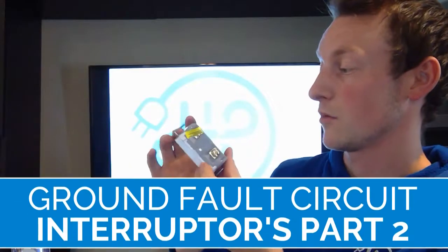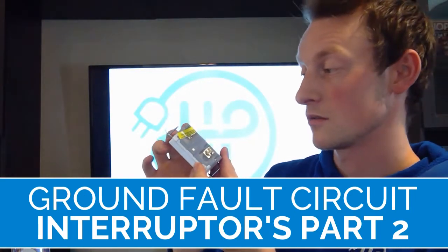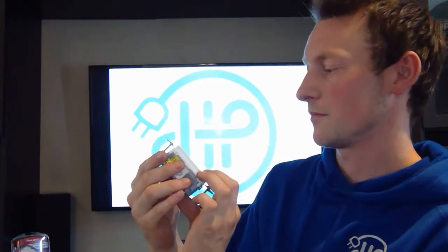This brand, this model, if I'm not mistaken, this one's a self-testing. So that means that every certain amount of time, whether it's 10 seconds, 10 milliseconds, however they have it wired up, the receptacle itself is going to self-test. It saves you from having to test this monthly, because with your ground fault circuit interrupter, your GFCI, you're going to want to test it monthly.